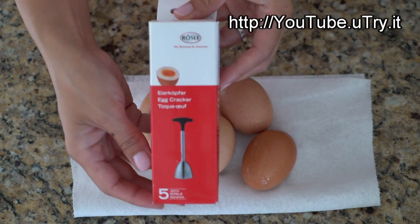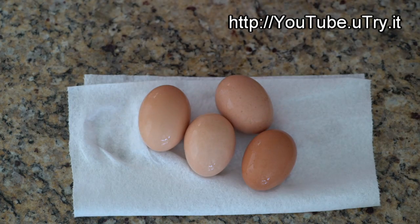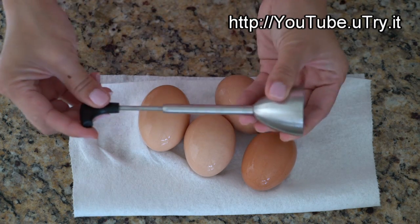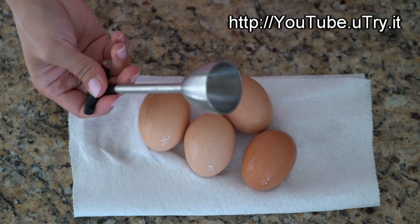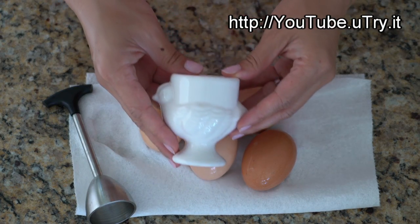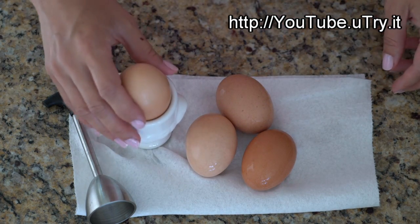Here I have a super fun kitchen tool to show you. It's called the egg topper or egg cracker — it helps cut the top part of the egg shell nice and clean. I will show you how to use it properly in just a second. And to serve these soft-boiled eggs, I have these cute little egg cups. I will list the links to the products I used today below this video for your reference.